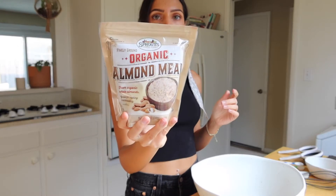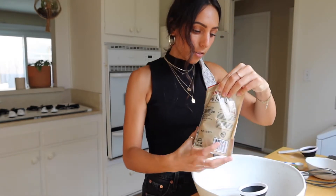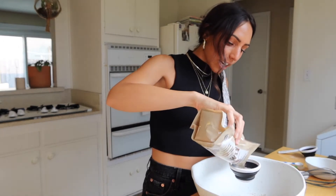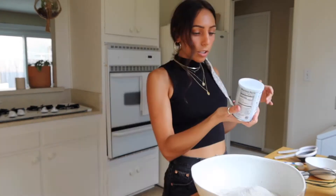I preheated the oven to 325 and I'm going to start by mixing all of my dry ingredients. First, one and a half cups of almond meal — I've used almond meal before because I've had to figure out what's good for gluten-free baking. Then I'm going to use one and a half cups of organic buckwheat flour, which is also gluten-free. I've never used it before but it's supposed to have a good nutty flavor for bread.